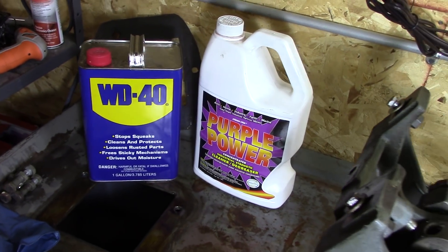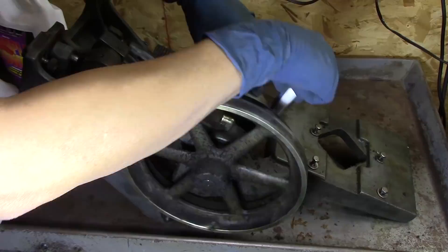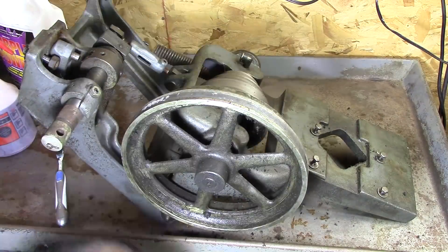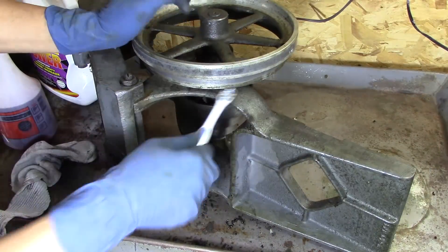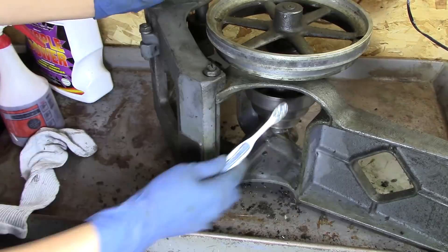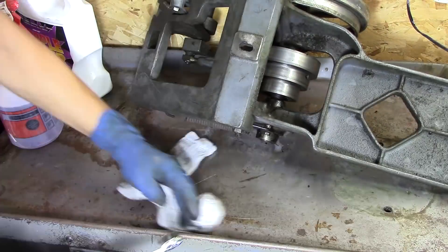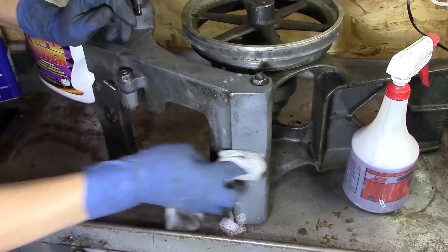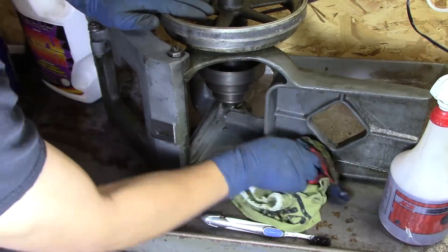I did clean the machine when I first got it, but once I took it apart and really looked at it, this thing is filthy. So I grabbed the Purple Power and the WD-40, and I'm going to take the Purple Power with a toothbrush and some rags and clean that up. I didn't even know this pulley was aluminum until after I started cleaning it, but I noticed there are all kinds of chips everywhere in here too. It starts becoming apparent to me that with all these chips under here, the dirt, and the amount of grease on this thing, this has probably never been cleaned like this — or it's been a long, long time since it has.